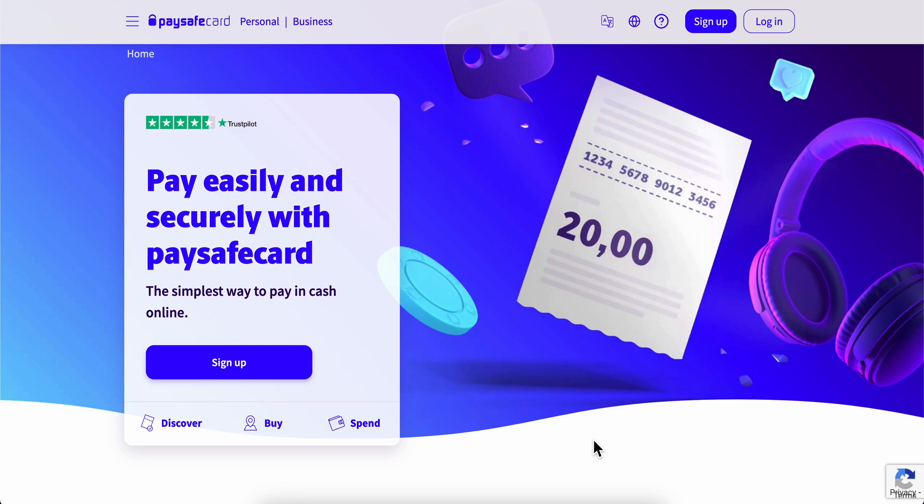How to transfer money from Paysafe to Revolut. Basically what you're gonna have to do is simply go to Paysafe card and then simply log into your account.